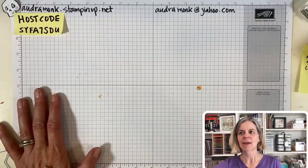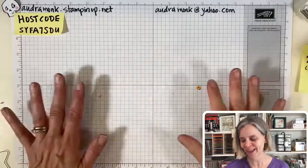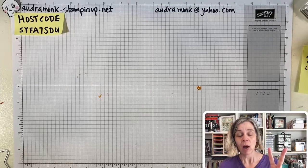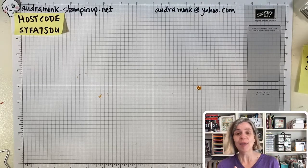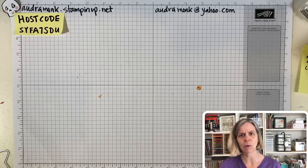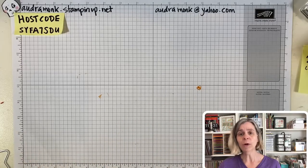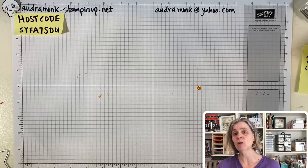Let's get to the desk. For my upcoming classes, I posted two of them on Facebook and my website. I think the easiest place to see them is my website, audremonk.stampinup.net. You should bookmark that or make it a button on your phone. Then you can click Events, and there's a calendar view, a picture, and a description — it's so much easier and clearer than Facebook.